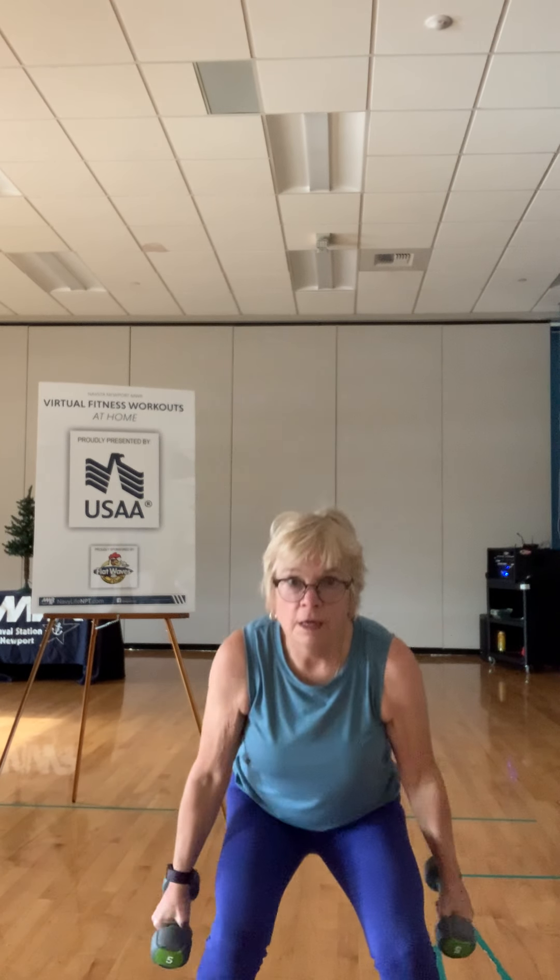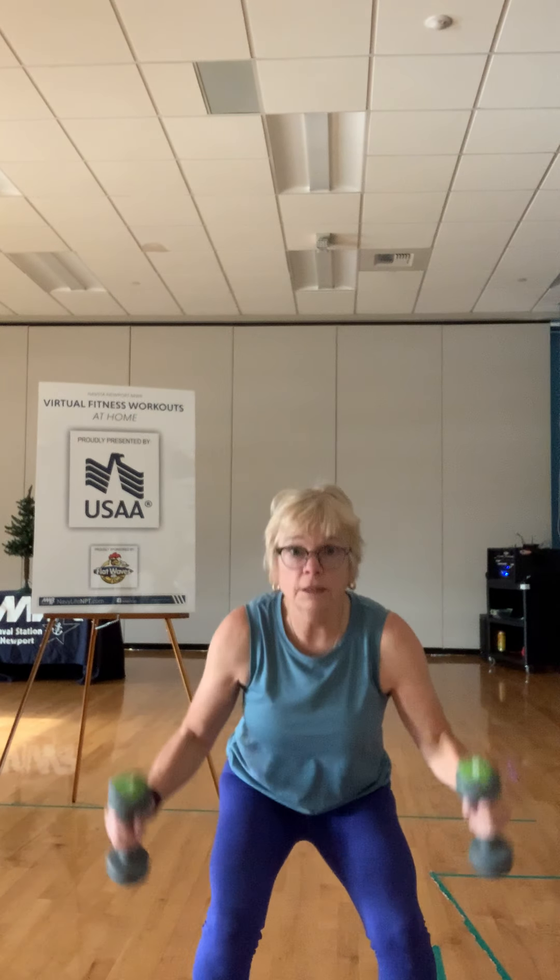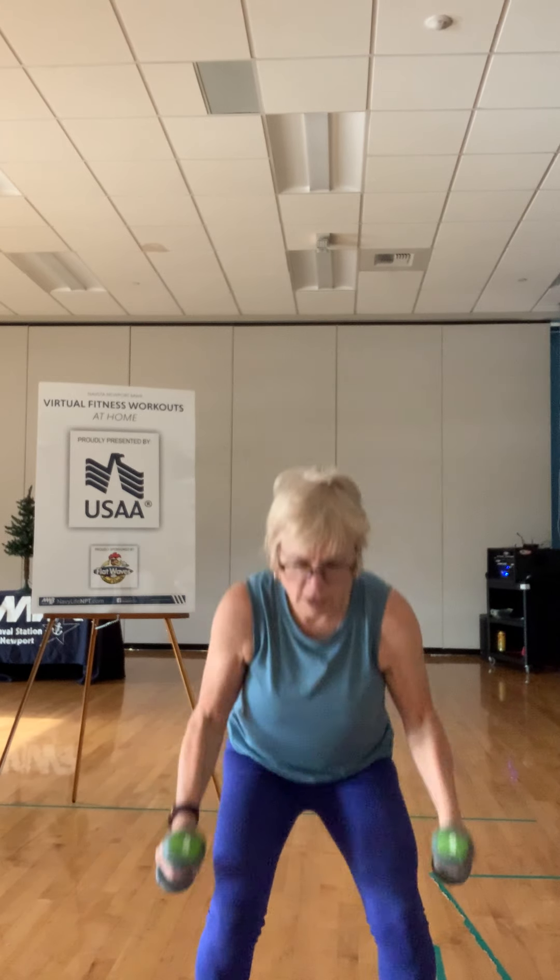Let's get started. Squat, up, and twist — that's one. Squat, up, twist. On that squat, be sure you're pushing up through the heels. That's three. Four — can you get a little lower on that squat? That's five. Six, seven, eight, nine, ten, eleven, and here's twelve. Great job.